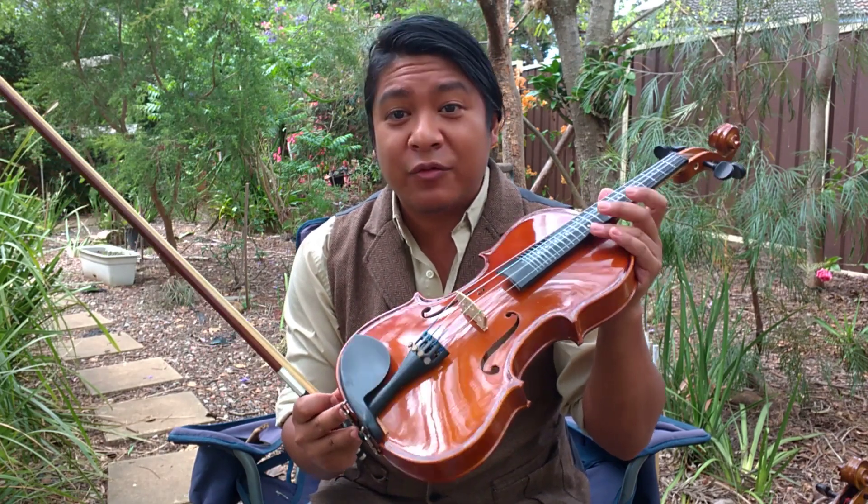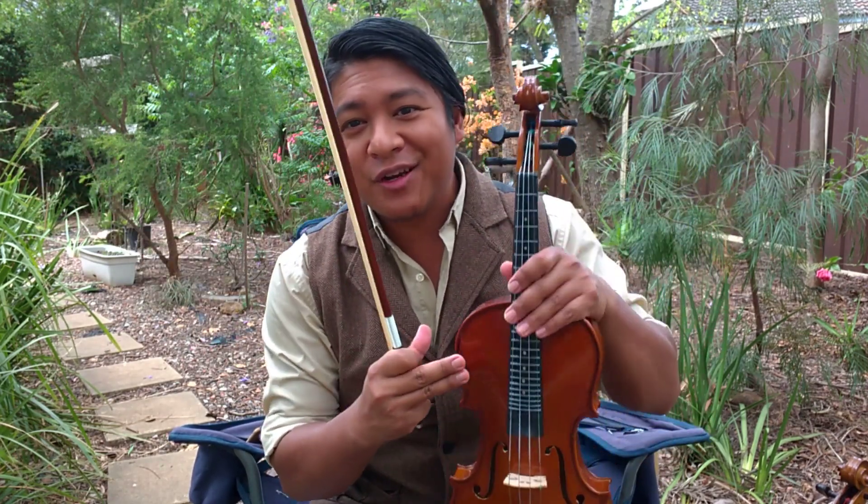Now that was a little bit shaky. I had forgotten that I had taken the good quality strings that I used to have on here, which were heaviest, and I put them on a different fiddle. So I scrambled to put basically a dollar store set of strings on here. Oh boy, they're rough.